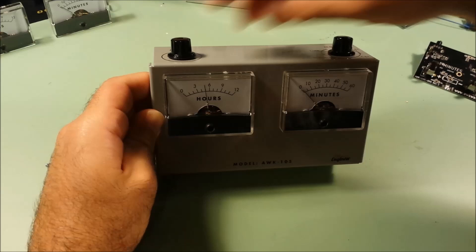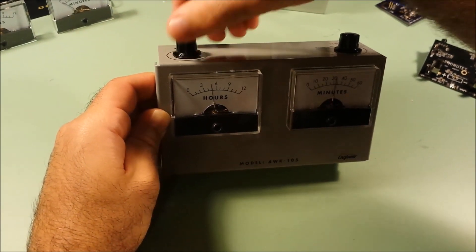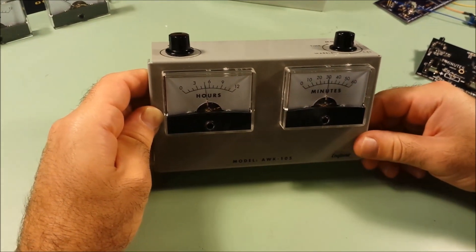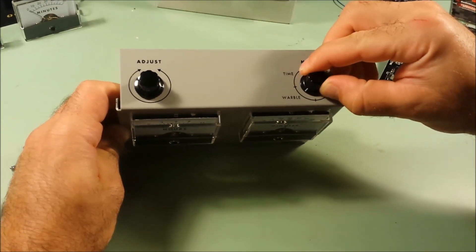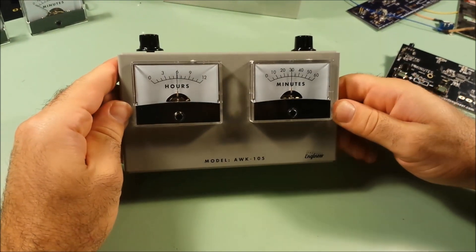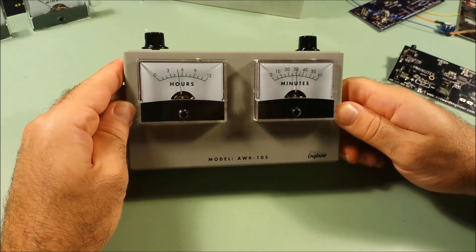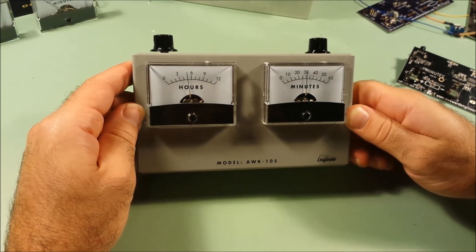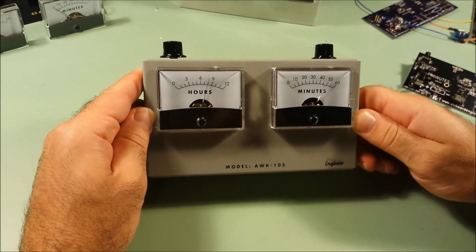Now we can either adjust the time — say, make it five thirty or whatever time it is where you are locally — and it will continue to keep time like that. Or if we put the knob into warble mode, the clock will flash briefly, return to five o'clock, and the hands will twitch randomly. I said five o'clock when I meant five thirty, but I think you get the idea. And that is the analog voltmeter clock.